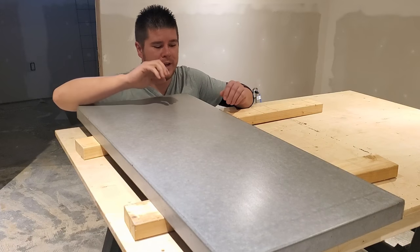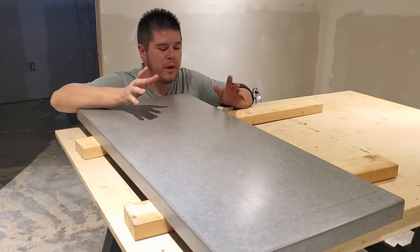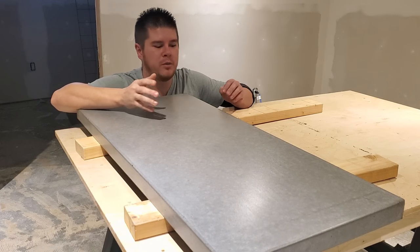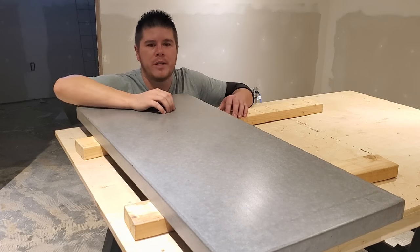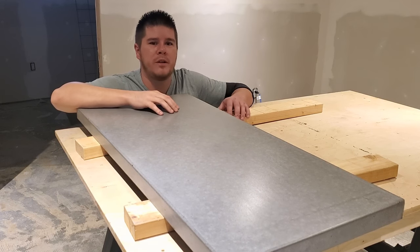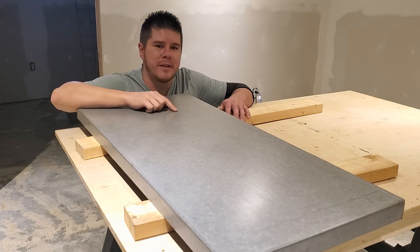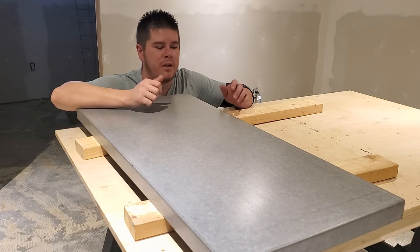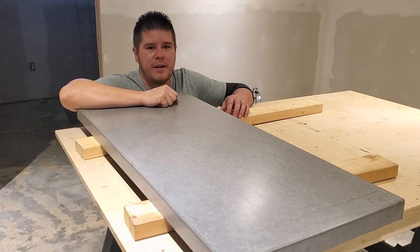Well, there you guys go — great finish, not a whole lot of work, just a little bit of time and effort, and it turned out awesome. Could we take it further? Absolutely — we could make a slurry mix, fill in pinholes, re-sand and polish the whole thing, but I wanted to show what type of finish you can get with just a little bit of effort. I hope you liked the video — a thumbs up and like would be much appreciated. Subscribe below, I've got a lot more stuff coming soon, and everything I used is linked in the description. Thanks a lot guys, have a good one.